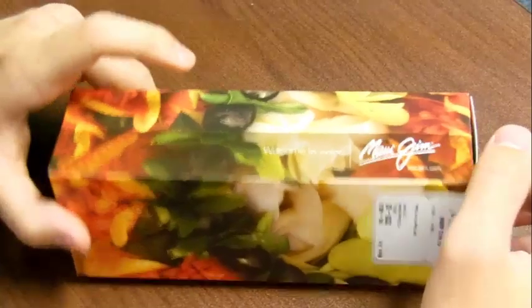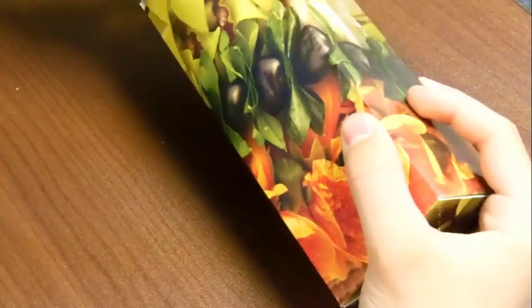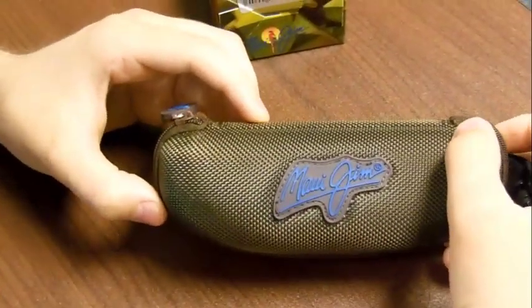I'm just going to start the unboxing now, let's crack right into the box here and open these up. As you can see the outer box is in Maui Jim style — you have the logo right there, it's very tropical, very Hawaii. And right here we have the Maui Jim case.